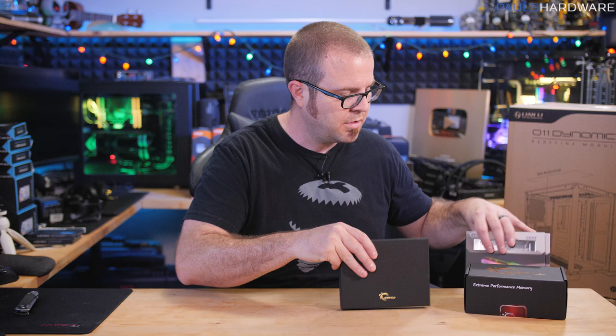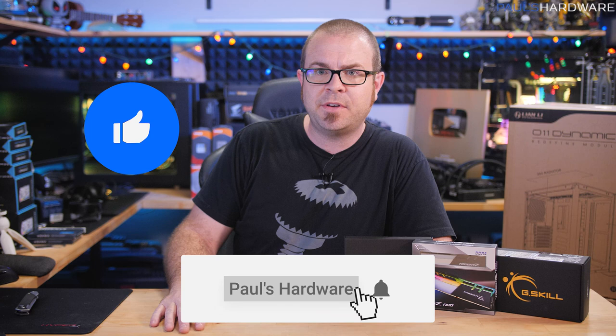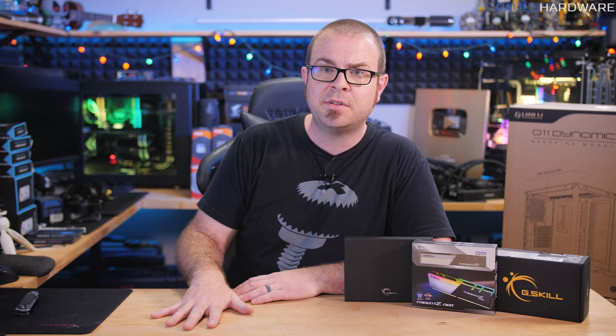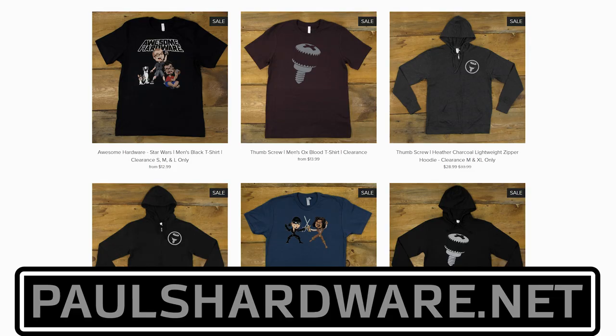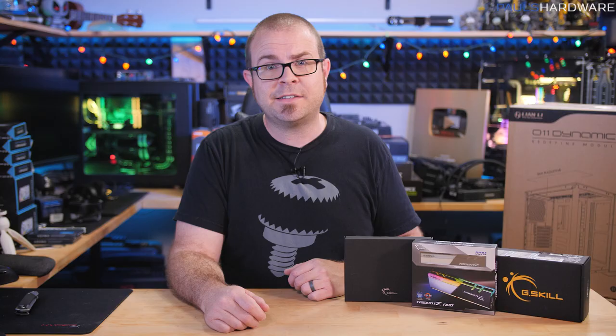I'm out of things to unbox, so that's gonna wrap it up for this video. Stay tuned for coverage of Intel's 11th Gen Core CPUs launching really soon, and for continued coverage of my build projects. I have at least a few more videos to produce on those, including that epic water-cooled system I'm putting together. If you have any feedback on these builds or stuff I've unboxed today, leave it in the comment section below. You can also check out my store at PaulsHardware.net for shirts, mugs, pint glasses, and more.